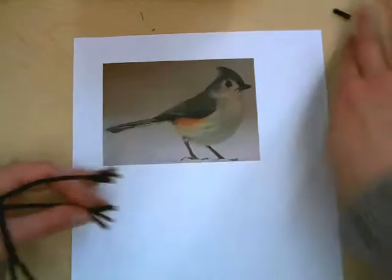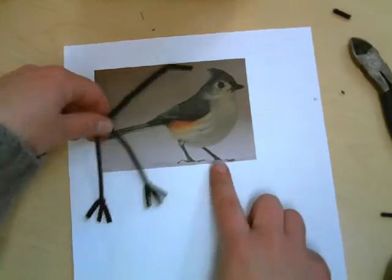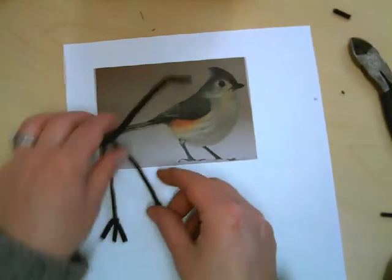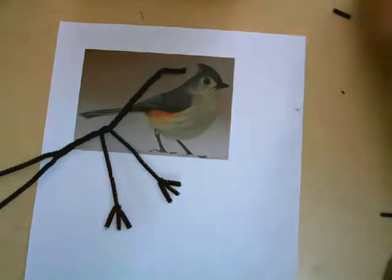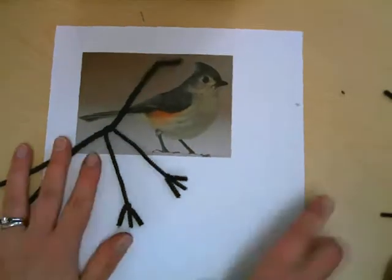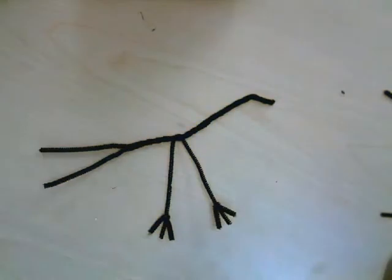The felting needle is very sharp and you have to be very careful when you use it. When you're not using it you can just place it into the foam so you don't have to worry about losing it or it falling. These are very delicate needles and you have to make sure you're using them correctly or else they will snap — and we don't want that to happen.